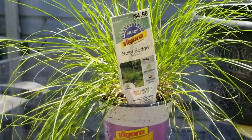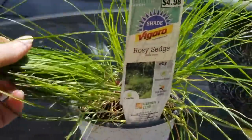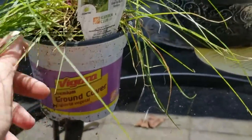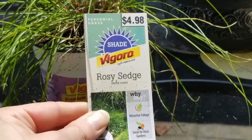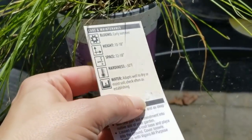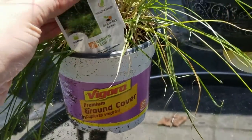This here is a grassy plant called rosy sedge. It's just a grassy type of plant, and when I bought it it had some little tiny white flowers on it, which have disappeared, so hopefully they'll come back. This is a perennial grass, so hopefully it will come back every year. It doesn't grow to be too big — just about 10 to 18 inches high. And I got two of those.